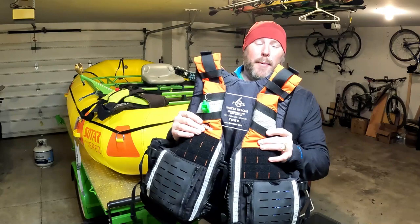This PFD has too much flotation, said no whitewater swimmer ever. Hey guys, my name is Zim. I'm doing reviews on river gear there's not a lot of information about. And today we're talking about the high float PFD from Force 6.